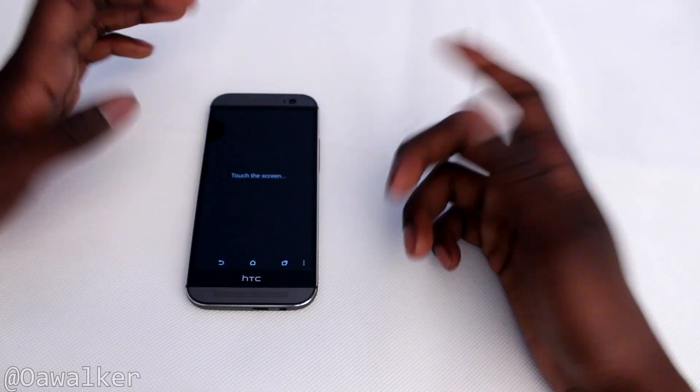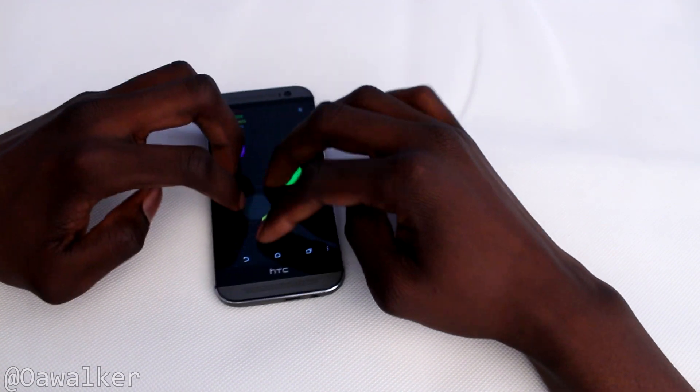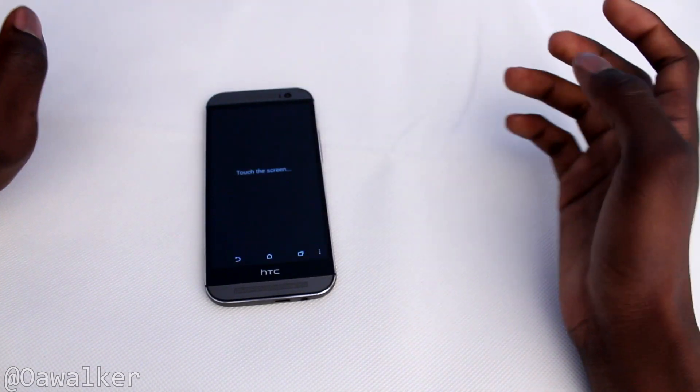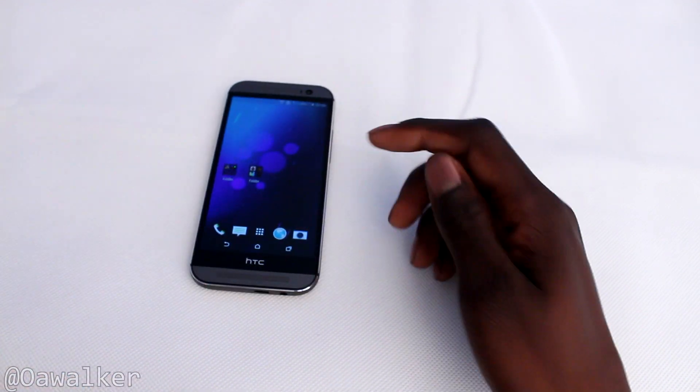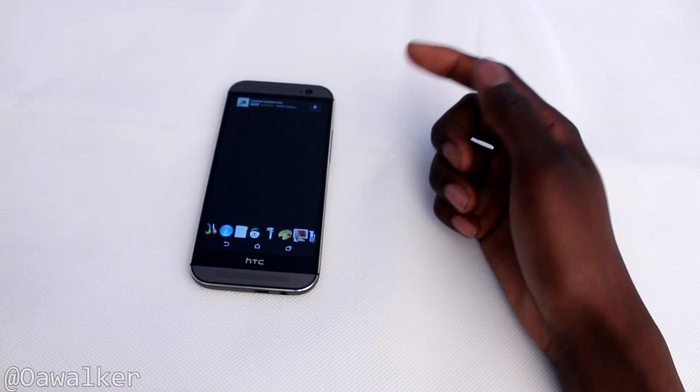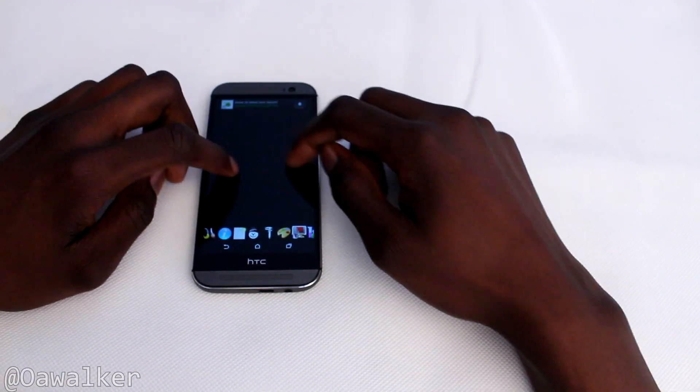If you're playing a two-player game it should work fine. It's just slightly jerky, but that's how it is with most phones anyway, so you don't need to worry about that. For the most part, normal multi-touch works fine. We're going to open up multi-touch paint now.